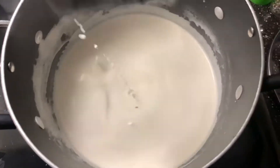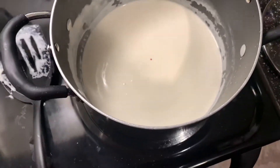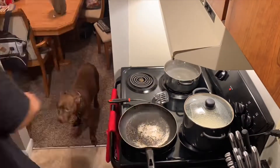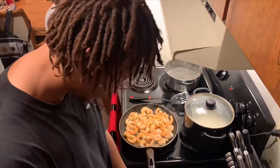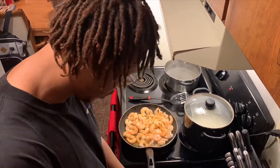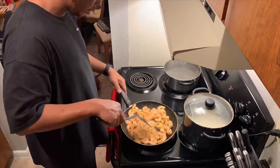The cheese is what you use to thicken it up. I went ahead and put some cheese in at the end, but it's looking good. Now I'm going ahead and searing this shrimp, still stirring my Alfredo sauce, making sure that that's good. I got the pot of water boiling in the back for my noodles.